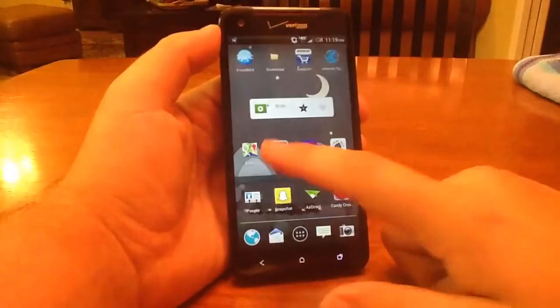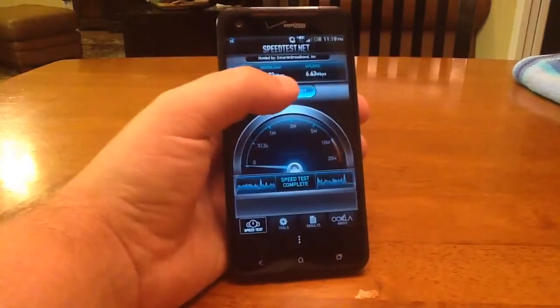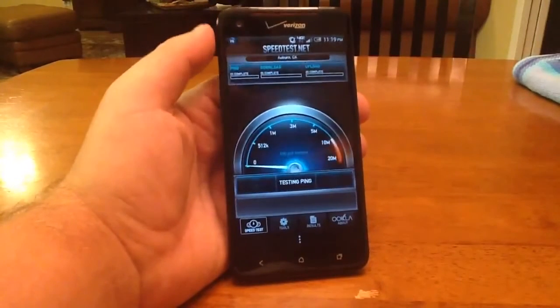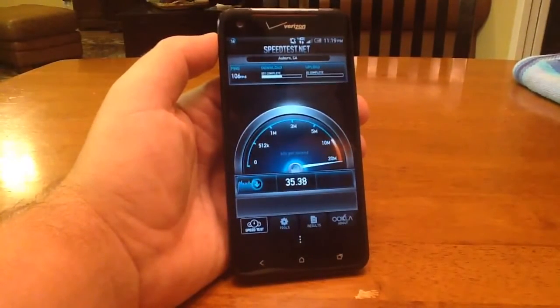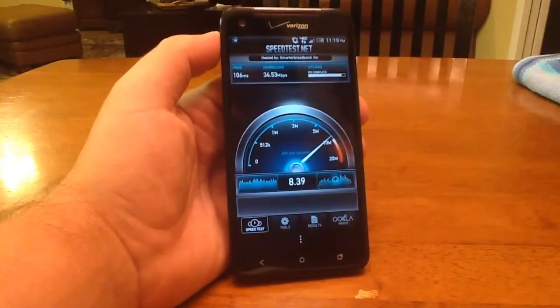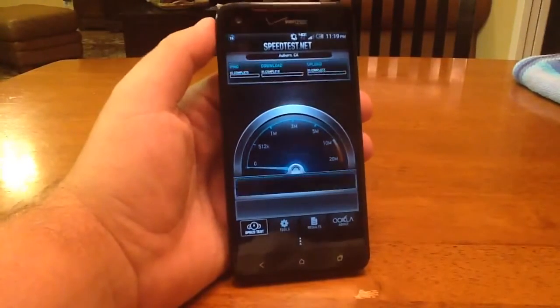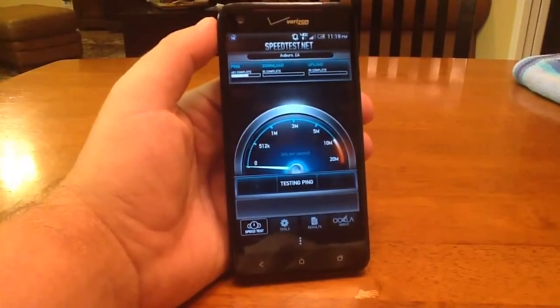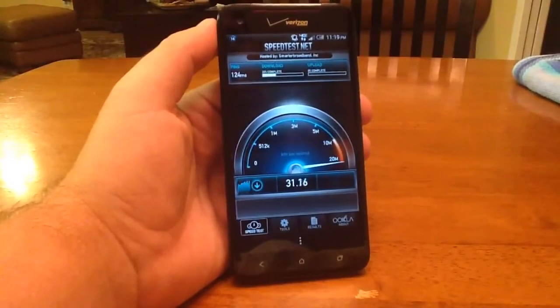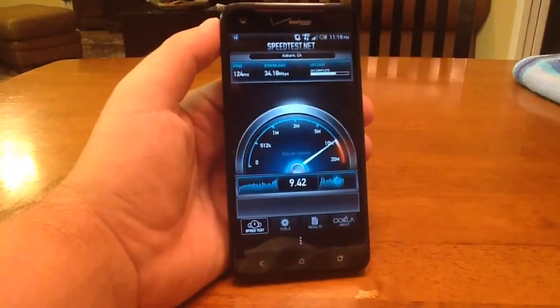So now we're going to go back to the speed test. Remember before we got 26, one time we got 29 down. Let's see what we get this time. So 35 down, and last time we got just under 7 up — we're getting just over 8 up now. Let's do it again. So about 34 down and almost 10 up.